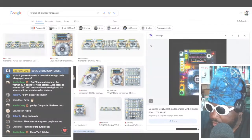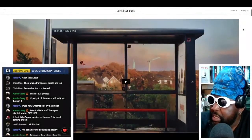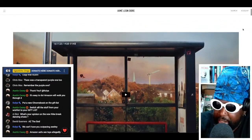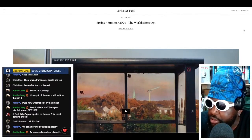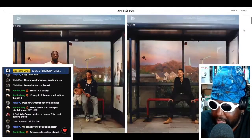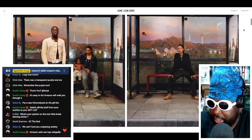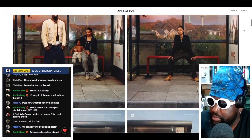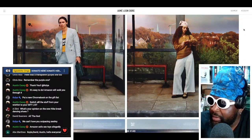We've got another thing — Spring/Summer 2024, The World's Borough, courtesy of Ameliondor. This is pretty cool as well and it features a lot of London people. I don't really think of Ameliondor with London — whenever I think of them I mostly think of New York — but the clothes do look really good in situ, in location. It's a great photo shoot.